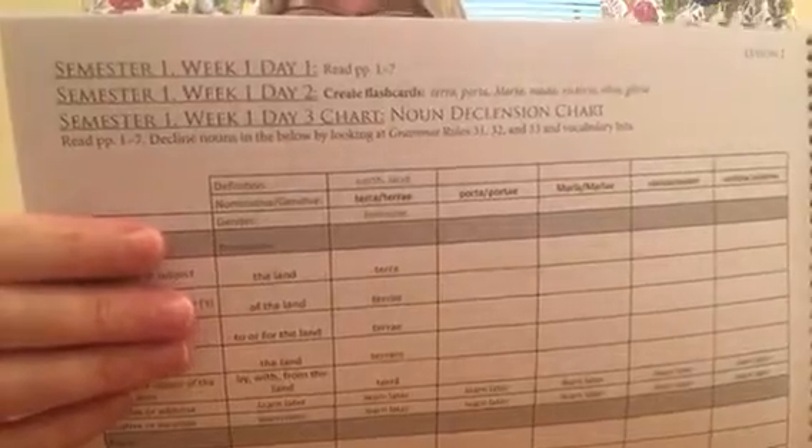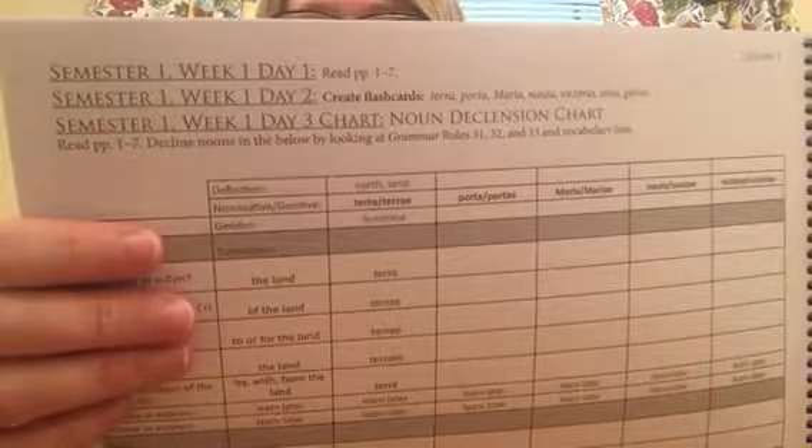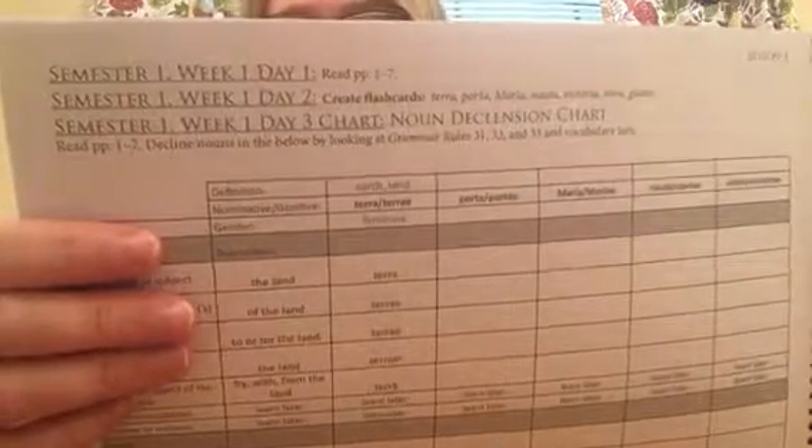But if you have this book, I wanted to show you. Up at the top it says 'Semester One, Week One, Day One,' and then it tells you to read certain pages. Then it has Week One, Day Two, Day Three, and over here is Day Four. It takes all the work they assign you for the week before class and divides it into four days. It does that for every single week, which is really nice.